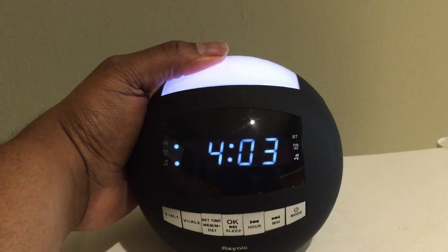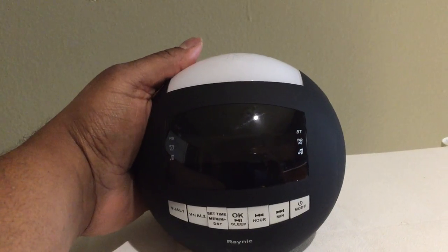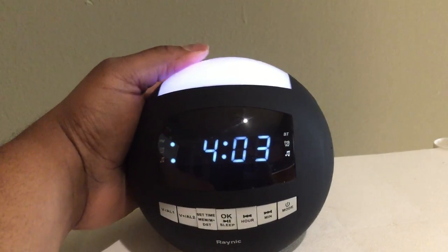You can turn that until it completely dims, and if you turn it all the way it will completely go off. You can turn it up as bright as you need to.